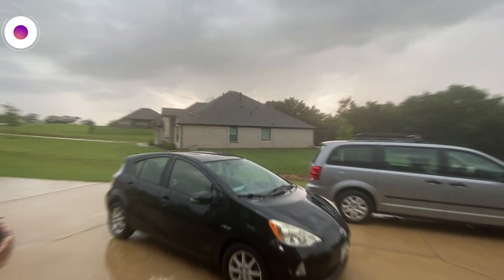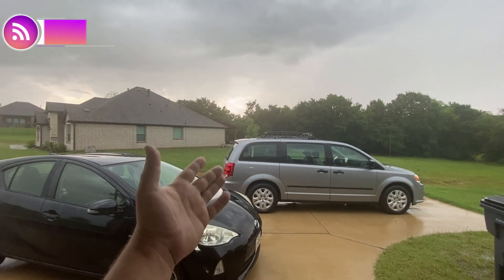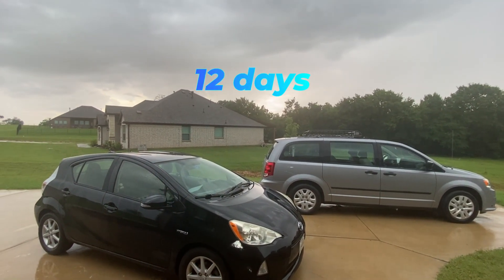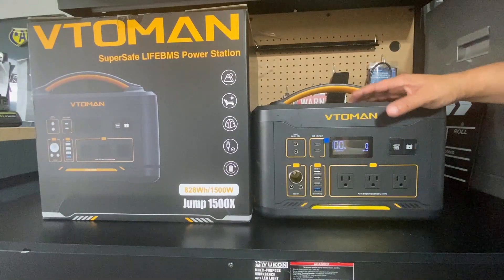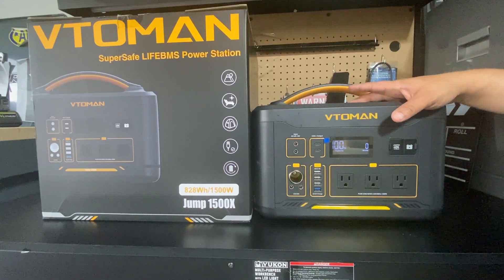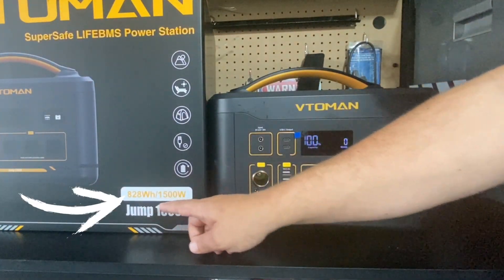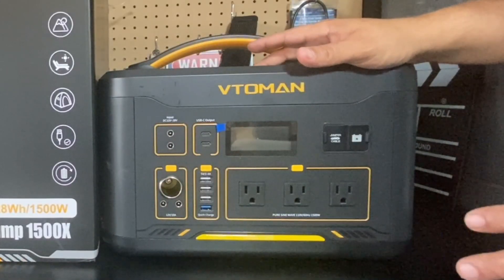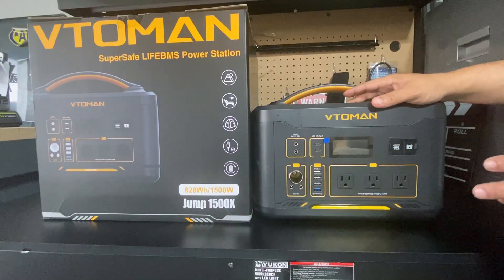Hey everybody, welcome back to Random Fix and welcome to Texas. It has been raining for about 12 days consecutively and we were without power for about two days. In this video I will be testing the Vetoman Jump 1500x, which has some surprising features I have not found on other portable power stations.